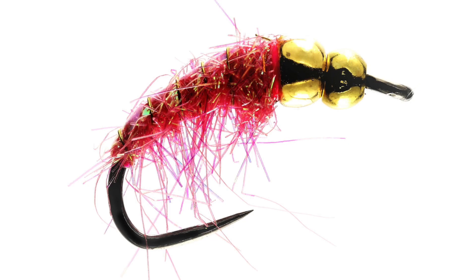Here's five of my favourite grayling flies that will catch fish. Don't forget, visit the links in the description to buy these from the fly shop.